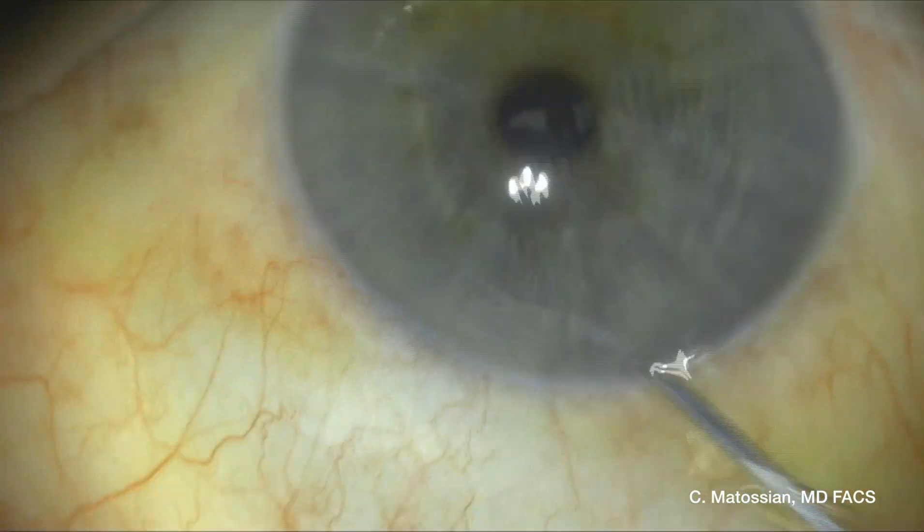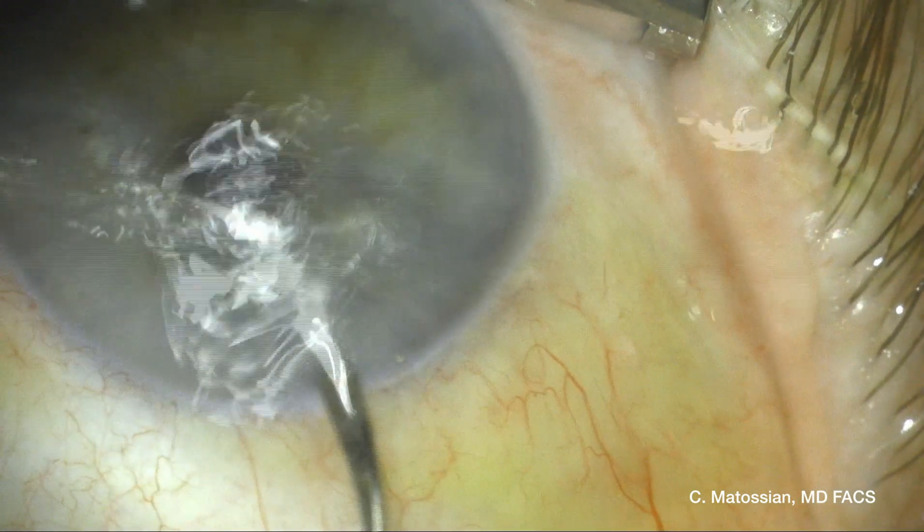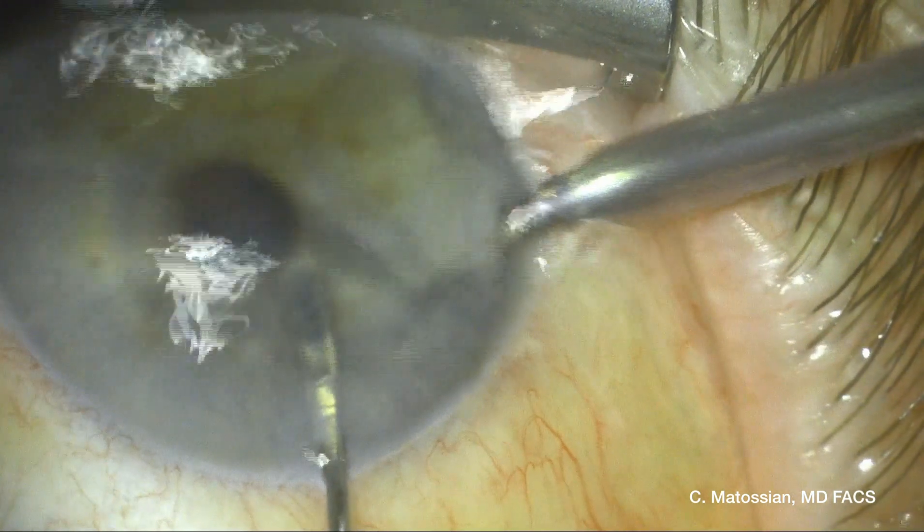As you can see, the pupil is constricted. I placed him on pilocarpine in order to avoid that nuclear fragment from falling through the pupil.